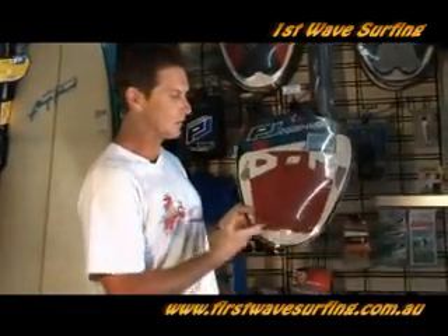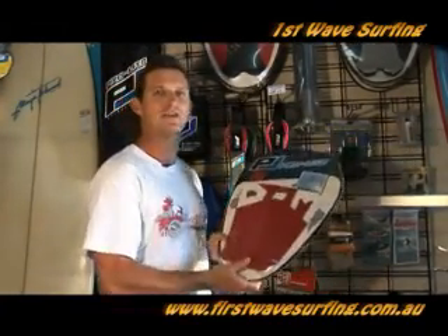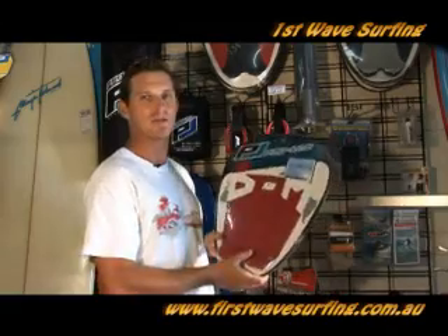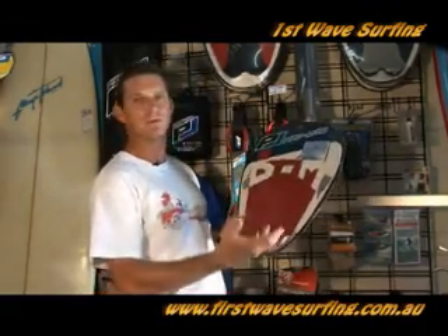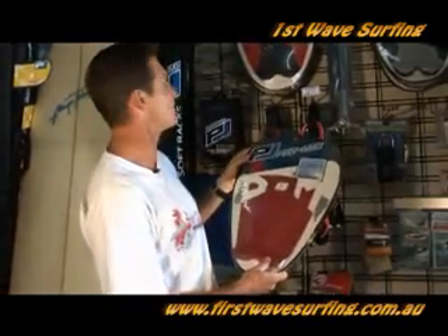The good thing about the grip is that it will give you a bit of extra feeling, a bit of extra grip under that back foot, and you'll know that you have some good foot placement and are in the right spot. So it's something we use more as a progressive or more experienced surfer to get more performance out of their board.